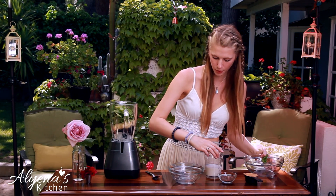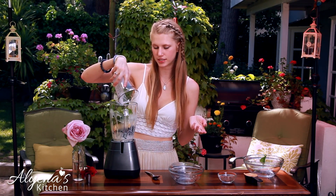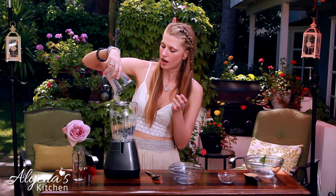And to that I'm going to be adding three-fourths cup of almond milk, but you can use any milk of your choice. I just love almond milk, so I always use it.